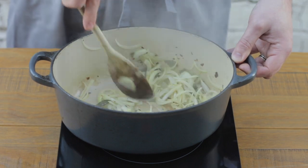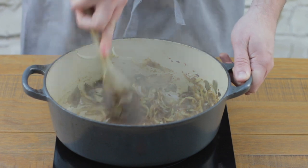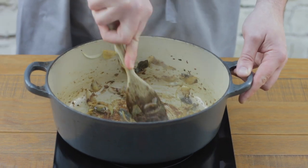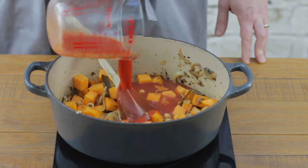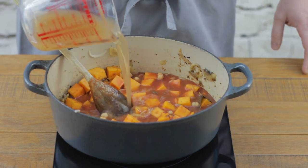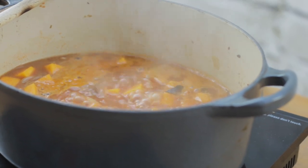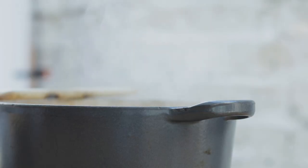I've stupidly forgotten to film actually adding the sugar, ground cumin, ground coriander, ginger, and garlic — but I can assure you they're in there. All you do is add them to the onions and cook out for another two minutes. Once the onion and spice mixture is cooked off, add your cubed butternut squash, chickpeas, passata, and vegetable stock. Add a little water to barely cover, or use extra stock, then bring to the boil. Once boiling, turn it down and leave to simmer gently for about 20 minutes until the butternut squash and chickpeas are tender.